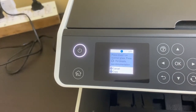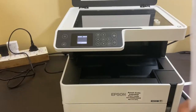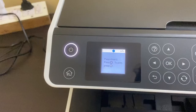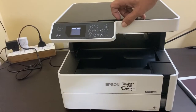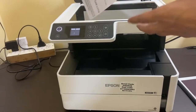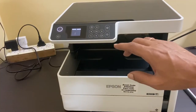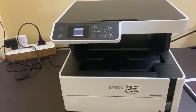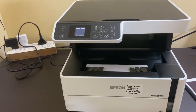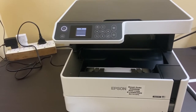It will prompt you to place sheet one on the scanner glass — place it like this and tap copy. Once it finishes scanning page one, it will ask you to place sheet two. Place sheet two and press copy. It will give you a copy of the document printed on both sides of the paper.